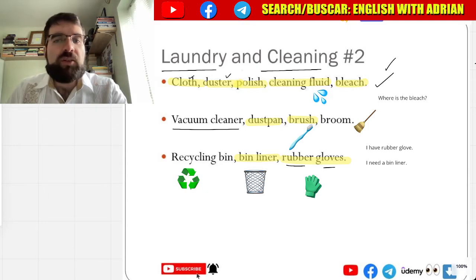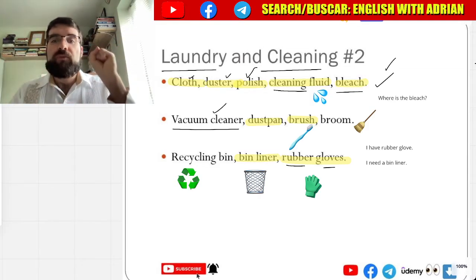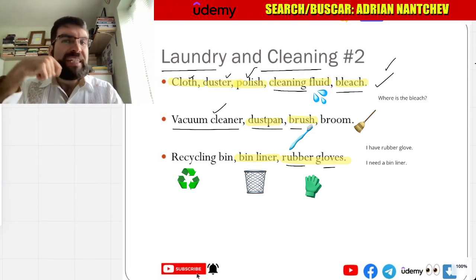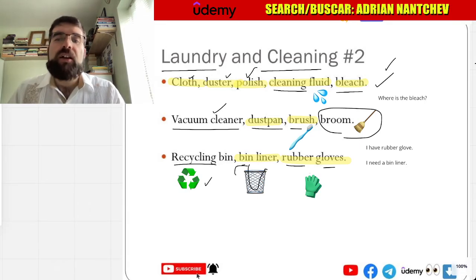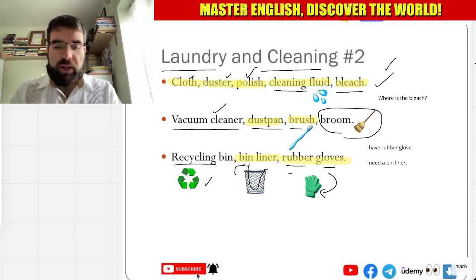So: cloth, duster, polish, cleaning fluid, bleach, vacuum cleaner, dustpan, brush, broom — escoba, recycling bin, bin liner — bolsa para la basura, and rubber gloves — guantes de goma. How cool is that!